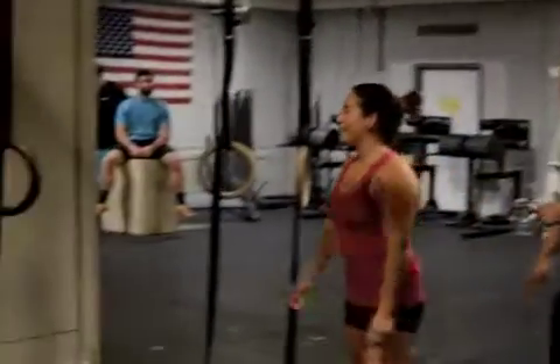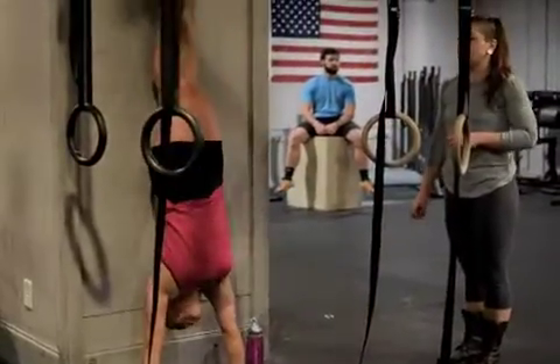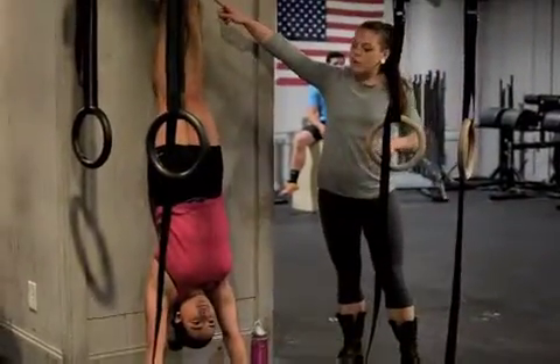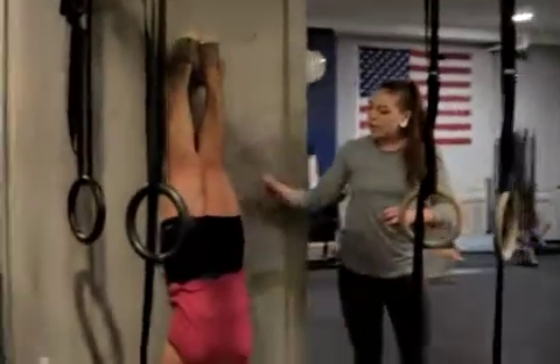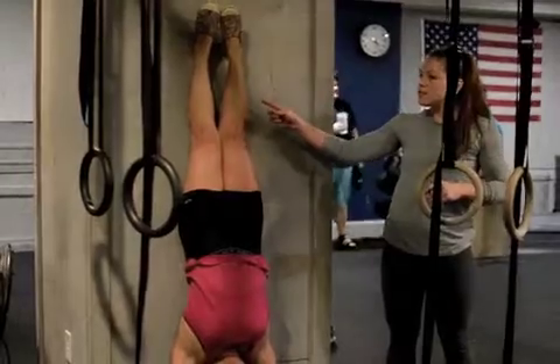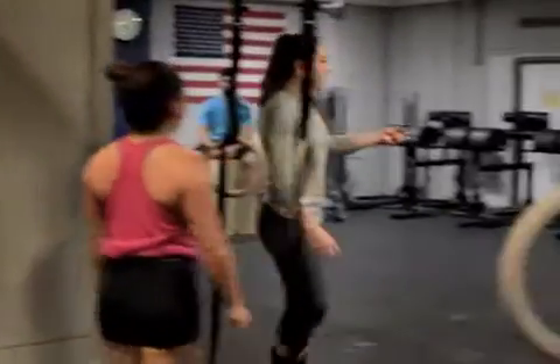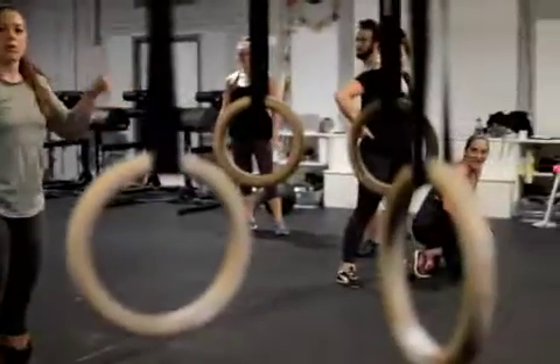She immediately goes into a wall kick-up or walk-off for a ten-second handstand hold. She's pointing her toes at the top, maintaining a really nice hollow body position with her head through the bottom of the handstand. After ten seconds — three, two, one — she comes down, waits for the rest of the athletes to finish, and then a new round starts together.